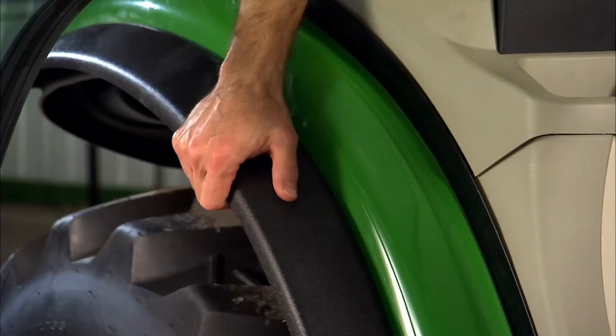Also, if you've installed front or rear implements, chances are you're going to be kicking up a lot of mud, dirt, rocks and debris. Protect yourself and your tractor from all that stuff by installing fender extensions like these.